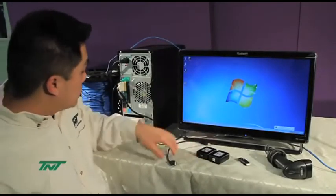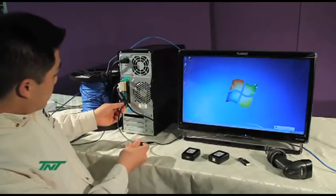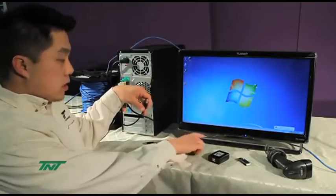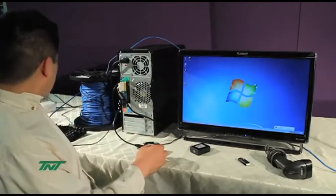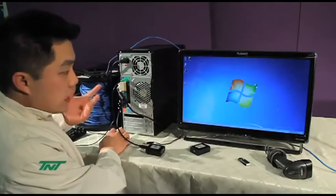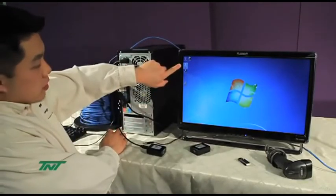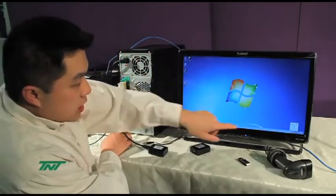First thing you would do is plug in the cable—the 1V cable to the PC—and once you do that, I will plug in the cable to the transmitter. Now, before you actually plug it in, you have to have installed the software, which I already have installed here. This is the icon for the software, and if you double click it, or if it runs automatically, it will appear over here in the task menu.